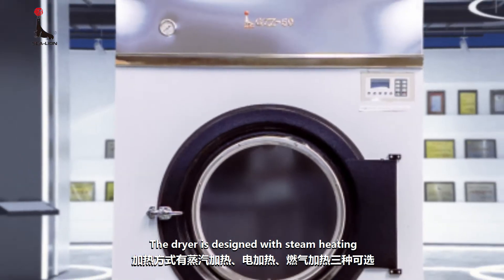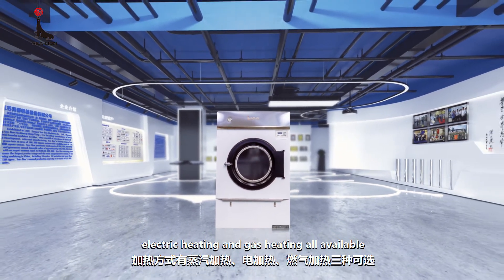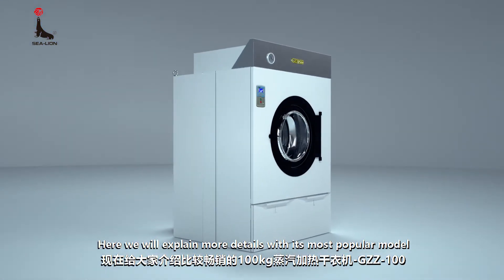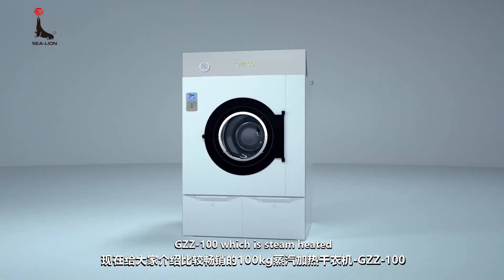The dryer is designed with steam heating, electric heating, and gas heating all available. Here, we will explain more details with its most popular model, JZZ100, which is steam heated.